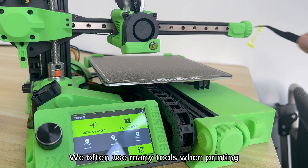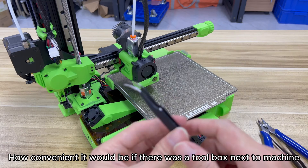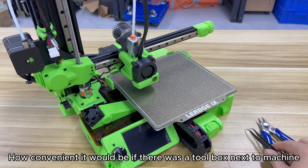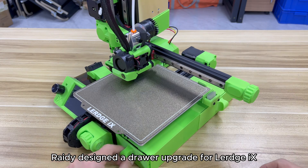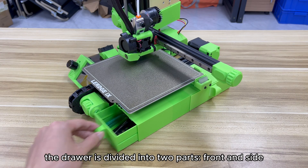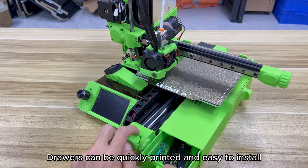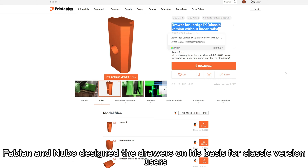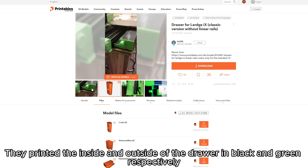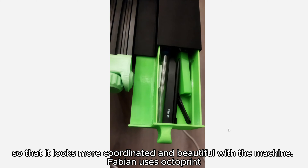Upgrade 3: Drawer. We often use many tools when printing, such as tweezers and cutting nippers. It would be very convenient to have a toolbox next to the machine. Rady designed a drawer upgrade for LURGE-X. The drawer is divided into two parts — front and side. The drawer space is large and regular, and drawers can be quickly printed and are easy to install. Fabian and Nubo designed drawers on his basis for classic version users, printing the inside and outside in black and green respectively so it looks more coordinated and beautiful with the machine.